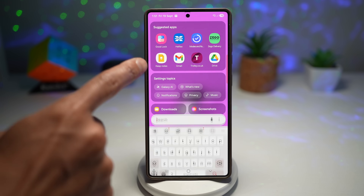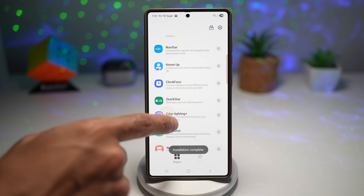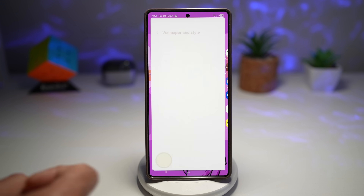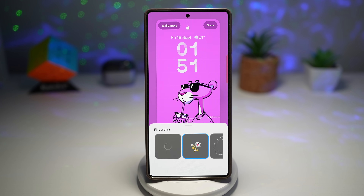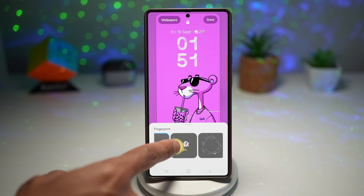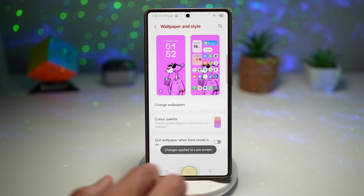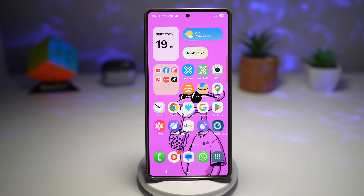To turn this feature on, first open up the Good Lock app and install the Lockstar module — make sure you're on version 7.0.01.10. Then long press on the home screen, tap on wallpaper and style, then tap on your lock screen. Here you'll see your fingerprint — tap on it. Now you can choose all these different effects: round effect, ghost effect, fireworks, circle, anything you like. Choose one and press done at the top right, then test it out by locking and waking the phone.